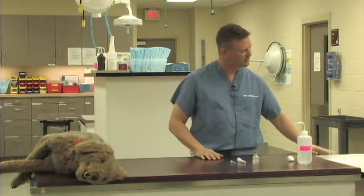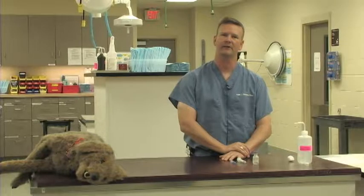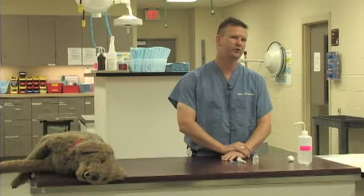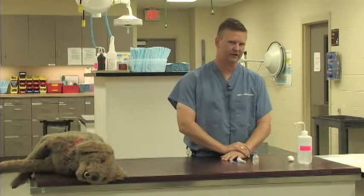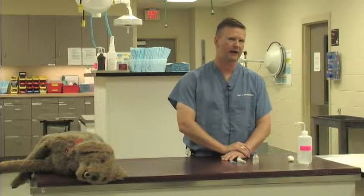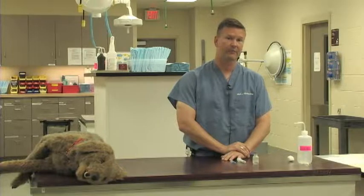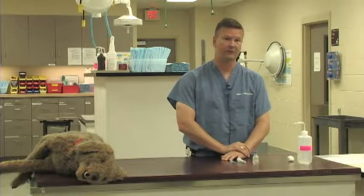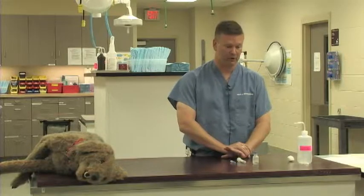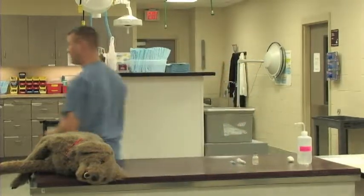The first step of this procedure is going to be to wash our hands and put on some exam gloves as we get ready to draw up the medication. You don't necessarily have to do this routinely with every medication, but there are certain ones — some antibiotics and certainly some chemotherapy drugs — that you would always want to make sure you are wearing gloves for. So, as part of the exercise, we will go through that.